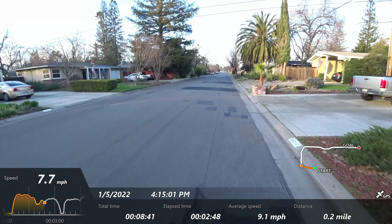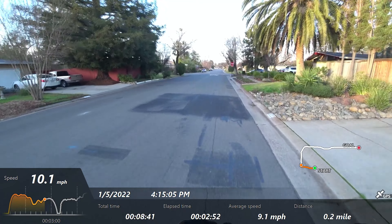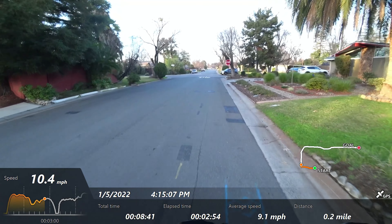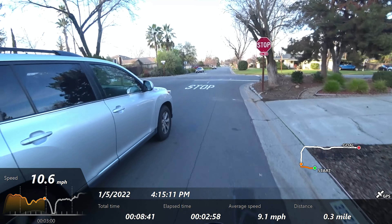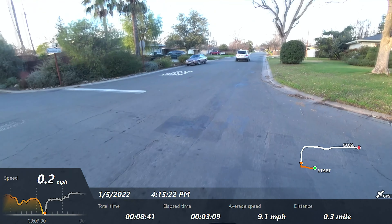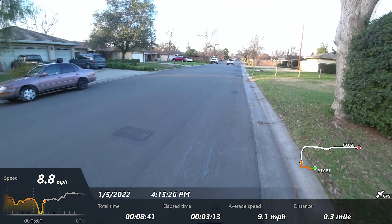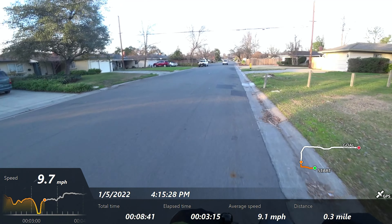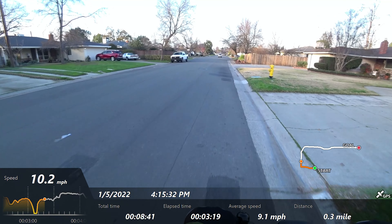Here we're in Eco mode. You get a current energy-use indicator at the top. It looks like we're at about 11 miles per hour. The scooter feels very smooth — I really like the acceleration and the throttle feel. Really impressed by it.